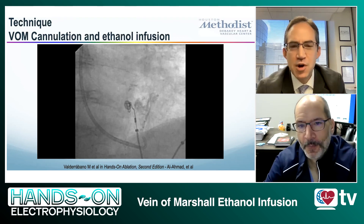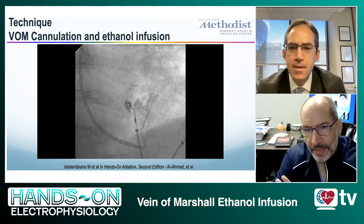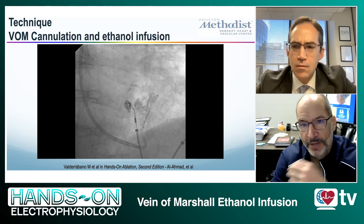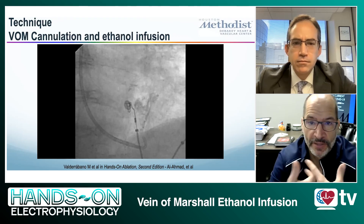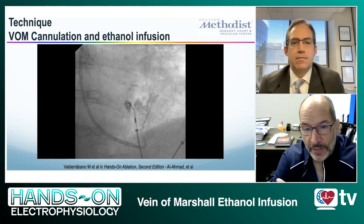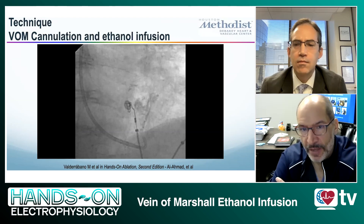Why is it important to go to the distal margin of the vein? My take is that you want the alcohol to reach the tissues — you don't want to simply sclerose the vein. Remember that you're delivering alcohol in a retrograde fashion; the venous flow is coming at the balloon and bringing the alcohol back. Physiologically, you have to overcome that venous flow to reach the tissues. When you have a large vein and it takes one cc to fill it, you may not get all the way to the tissues. I like to see the tissue staining so I know where the alcohol has gone.